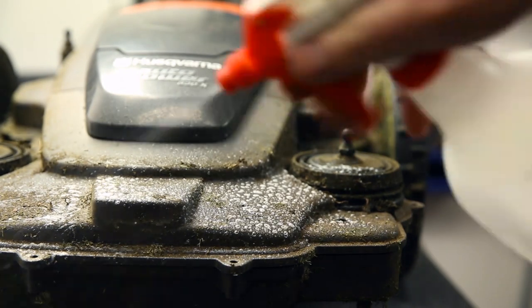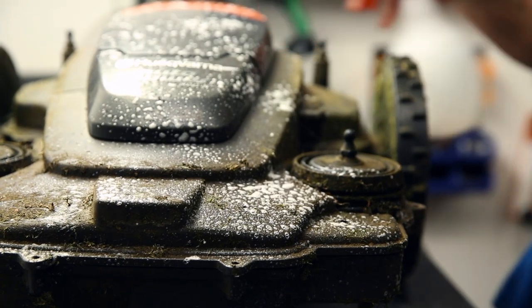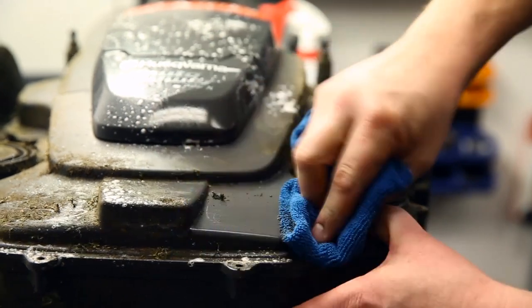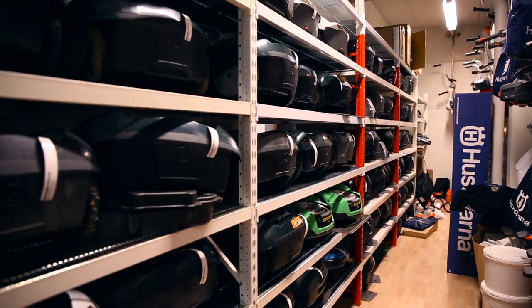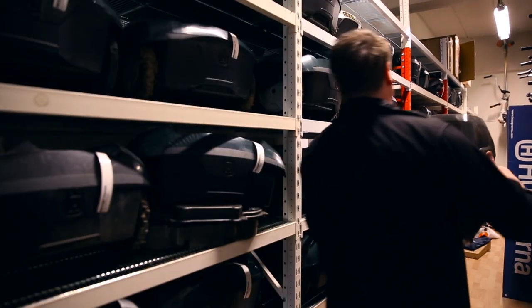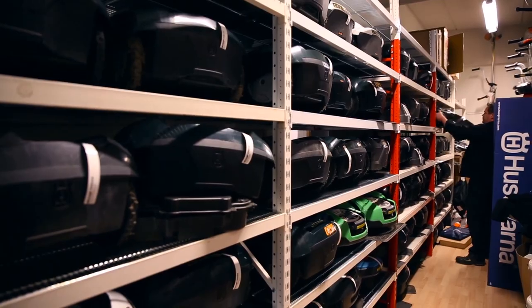Regular cleaning should be complemented with a thorough service once a year. We recommend that you bring your mower in for a yearly service — and if you prefer, winter service at your Husqvarna dealer. After service, they will store it with the correct battery charge in recommended conditions. We also recommend that you store your charging station protected during winter.